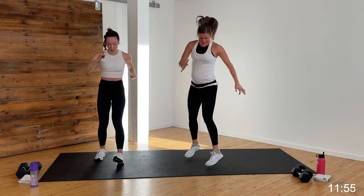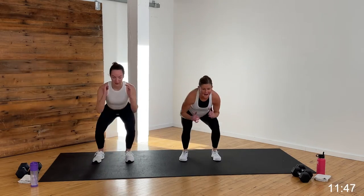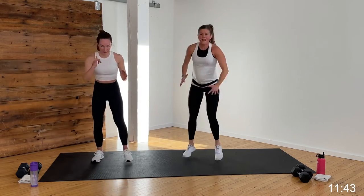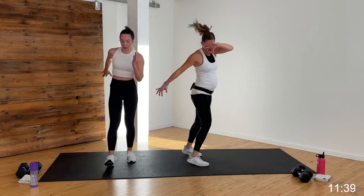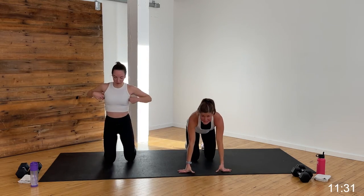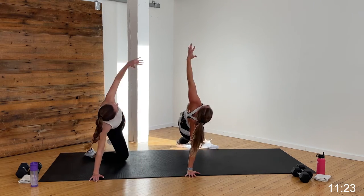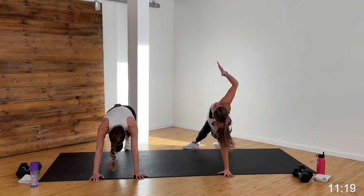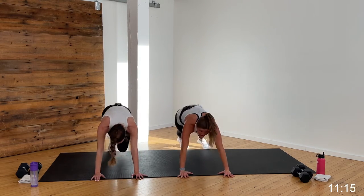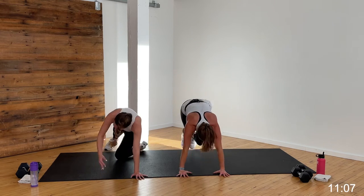One more time through those two moves. Squat quick hits, climbers to T. Last time — squat, hit it, hit it. So stinking strong, that's what you are. Five, four, three, two, one. Last time — climbers to T. One, two, three, four — open to that side plank. Come on, last time. Yes, you can — five, four, three, two, and one. You're out.